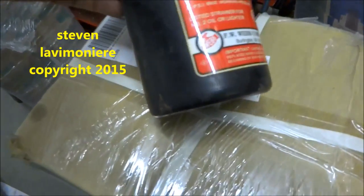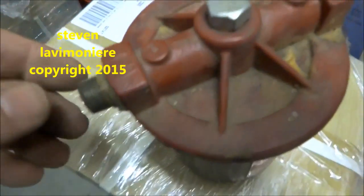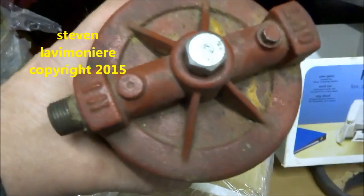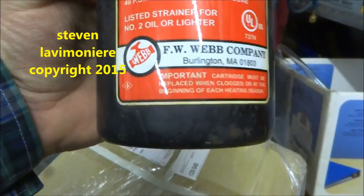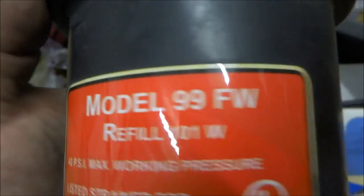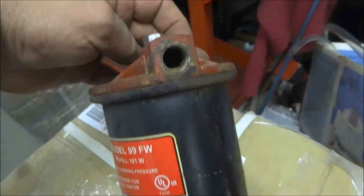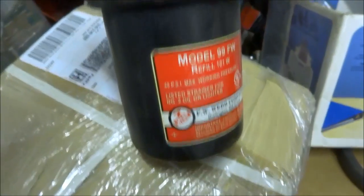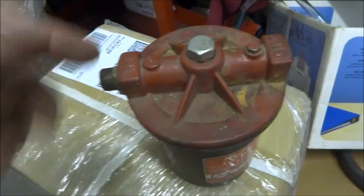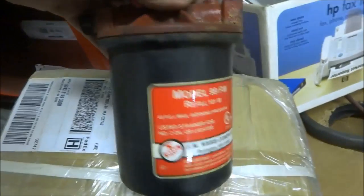Here's another filter — an even bigger one, but it's still a general-style filter. It's definitely a lot bigger than the F4. The model is the 99. This is bigger than the F4 but takes a special filter cartridge. I don't see this one too often. This is for when you've really got a bad case of sludge in the tank.